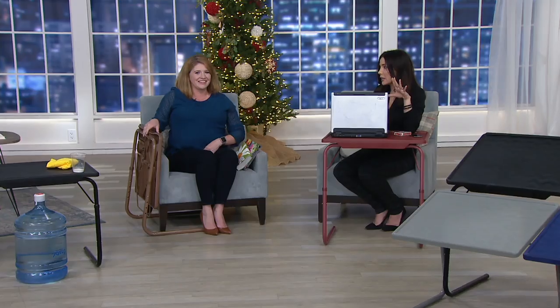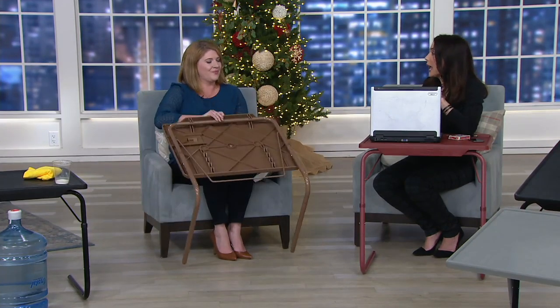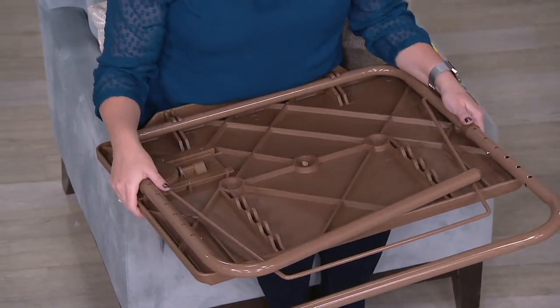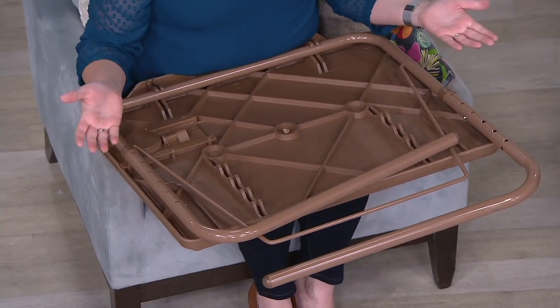I remember some years ago I bought my daughter an art desk, which was really fun, but unfortunately it only stays in a room where she doesn't spend a lot of time. This can go anywhere — in the kitchen, in the living room, outside. It's a polypropylene top so it's really easy to clean up, with sturdy stainless steel legs that fold so when you're not using it, it slides right under the bedside or under the sofa or under the chair. Then it's an easy setup pop-up for whatever height you may need.